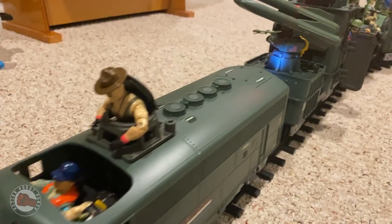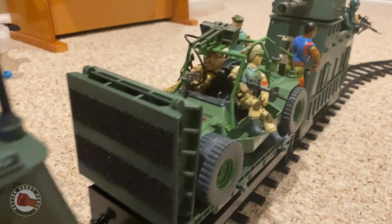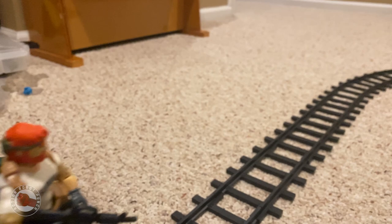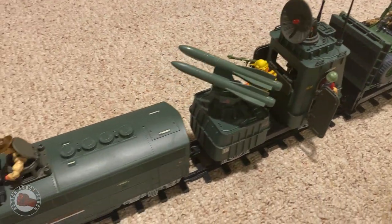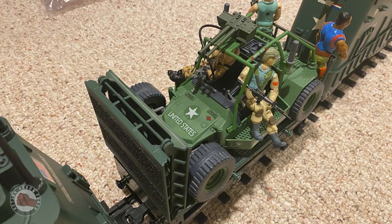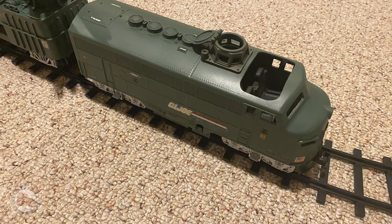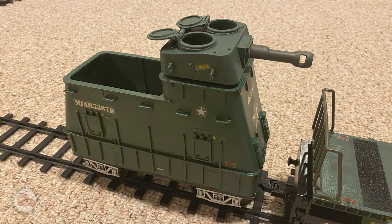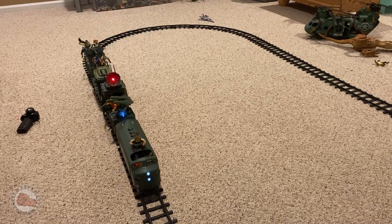How fun would this have been as kids having something like this? If Hasbro had actually made that prototype into a real production unit, it would have been a real blast. Watching these guys go around the track, thinking about all the adventures — I'm definitely going to do some movies with this. What's fantastic is I could always make another car; I bought two sets, so I could add a crane car, another transport car to carry two armadillos, or as Muller Joe suggested, a Skyhawk landing pad would be awesome. Maybe even a Cobra version of the train.